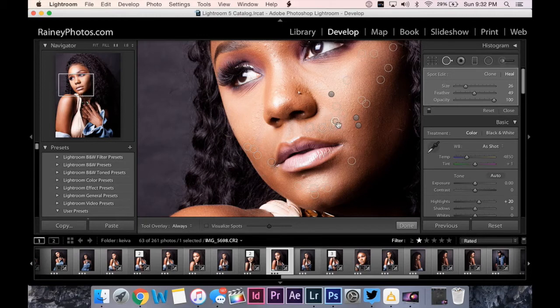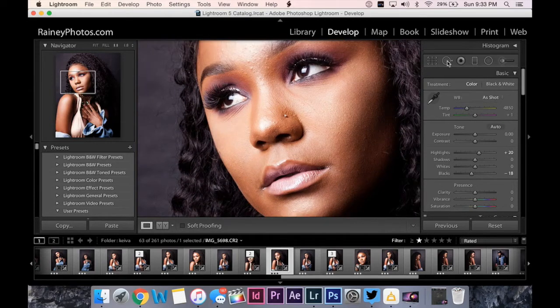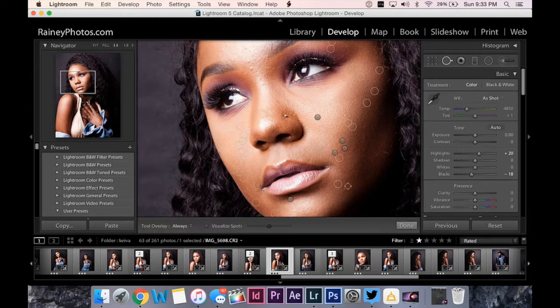If it's just going on Instagram I probably won't go as in-depth as I am now, but for tutorial purposes and my own personal website I'm going to put in a little more detail. As you can see, all I'm doing is cleaning up some of those blemishes — the right side of her face is already getting clear. The makeup artist can only do so much, and that's what we get paid for — to fix everything else.